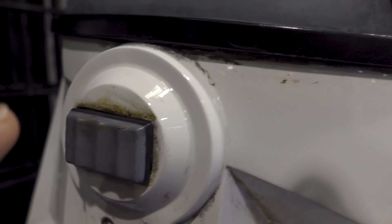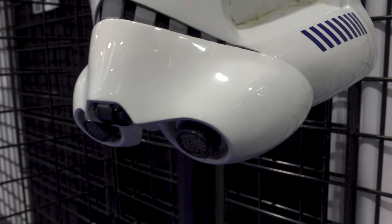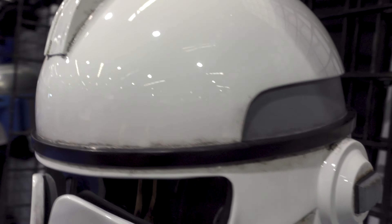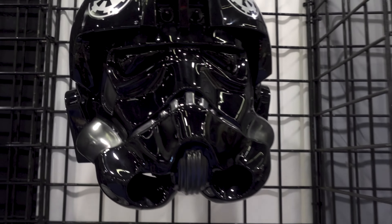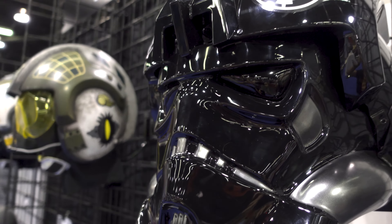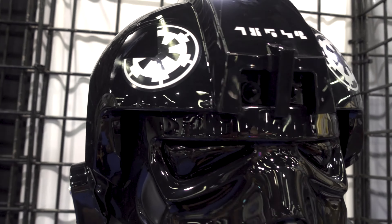I love this Clone Trooper Phase 2 helmet. Man, look at that grime built up in here — this is what I like. These feel very raised when you touch it. Look at the grime buildup — that makes me feel like this has been through battle. It doesn't look very shiny at all. It is shiny, but it looks like it's been through war. Love the Clone Trooper helmets. Very, very nice helmet. I like that one a lot.